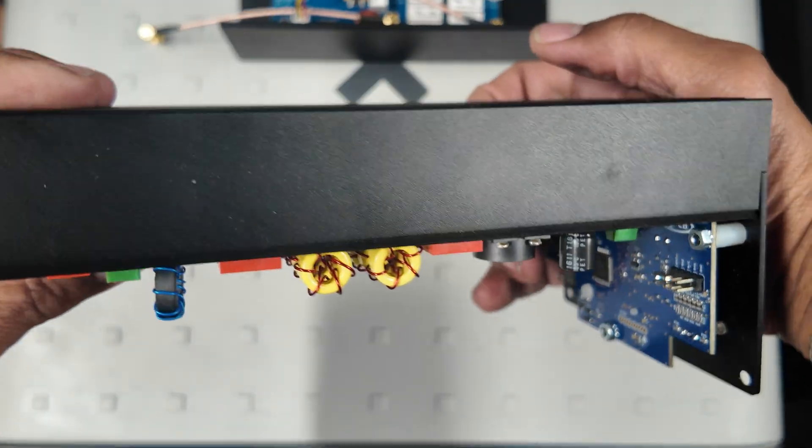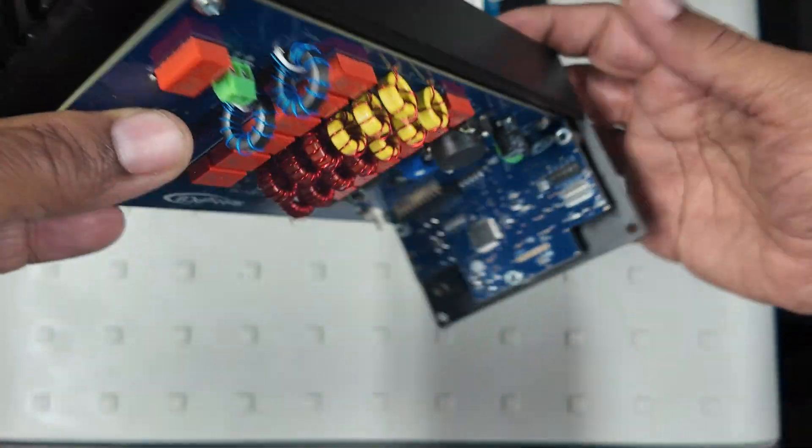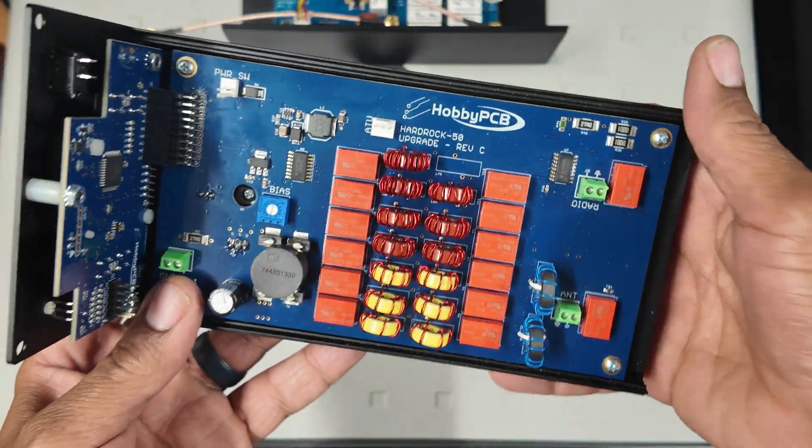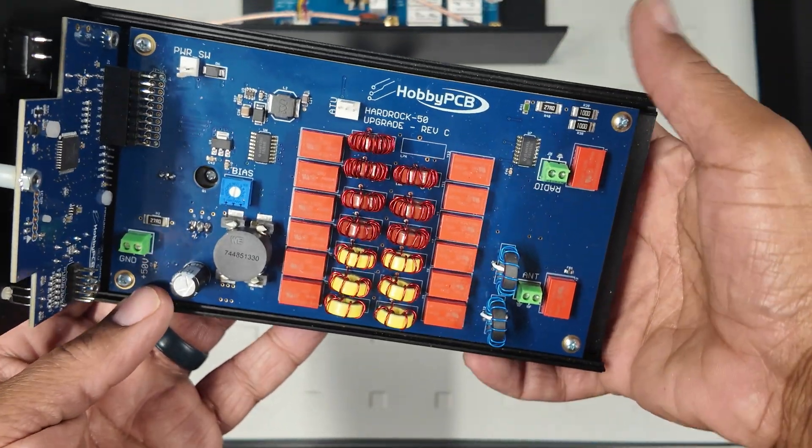Here's a view from the side and the other side — nothing too exciting there. We'll show the back panel in a little bit. This front panel is pretty big and wide open, easy to work on.